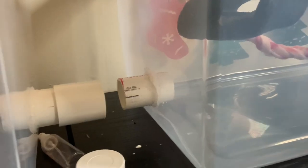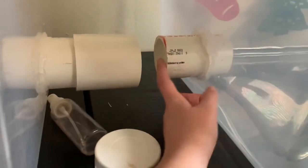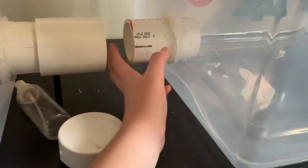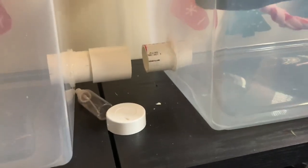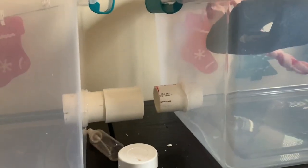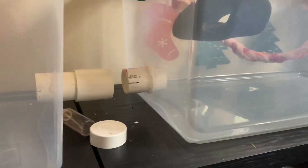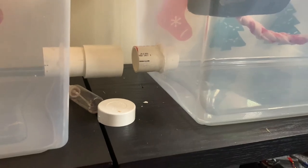My boy did live in here for six months and he really enjoyed it — we had no problems with escaping and he was perfectly fine. You will have to clean the inside of these tubes; just wet a paper towel with vinegar and water and rub it in there. They will pee in there, just so you know. I think it was a great solution because I wanted to give him more space but didn't want to buy another cage since we had a bin cage lying around. Leave a comment if you have any questions!